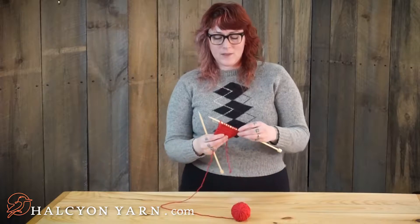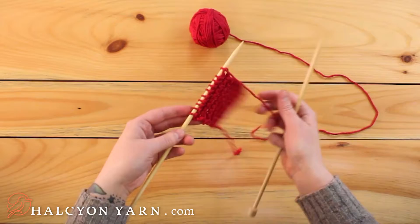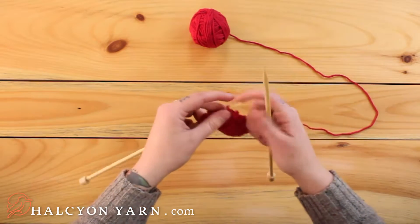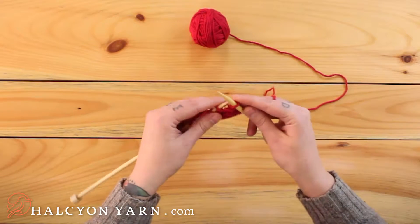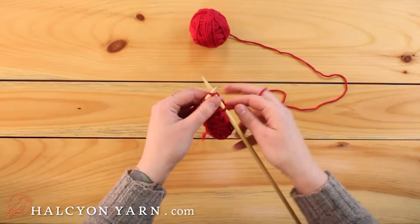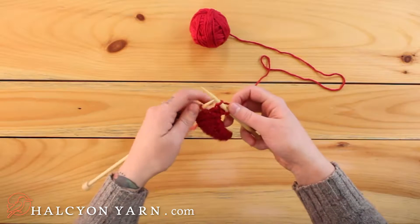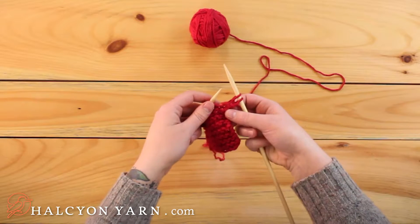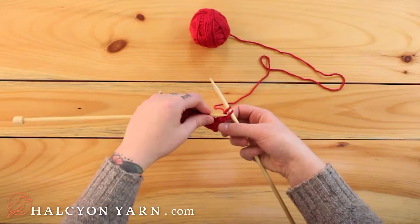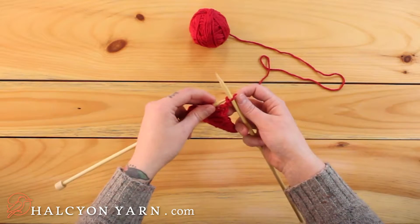When you're ready to finish off your knitting, you'll start as usual — you knit your first stitch, you knit your second stitch the same way you always have. Now what's going to be different is you'll take that first stitch. You've got two stitches on your right hand needle, and you want to take that first stitch and pass it over the second.